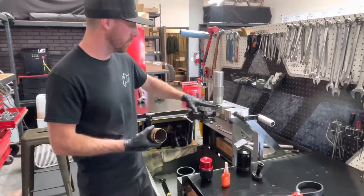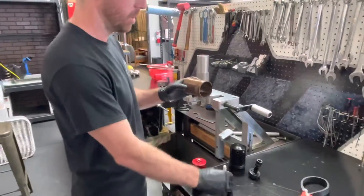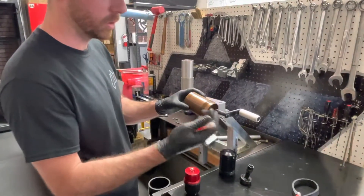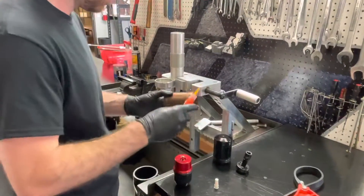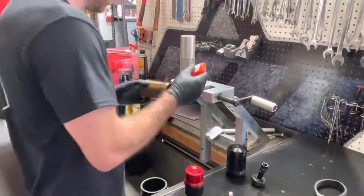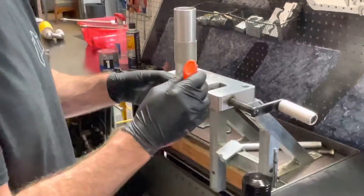With this already removed, make sure all the Loctite has been wiped clean and the threads are cleaned. Now we're going to apply some red Loctite or orange to the threads right here. You're going to want to put a lot on there because this is never coming out again.